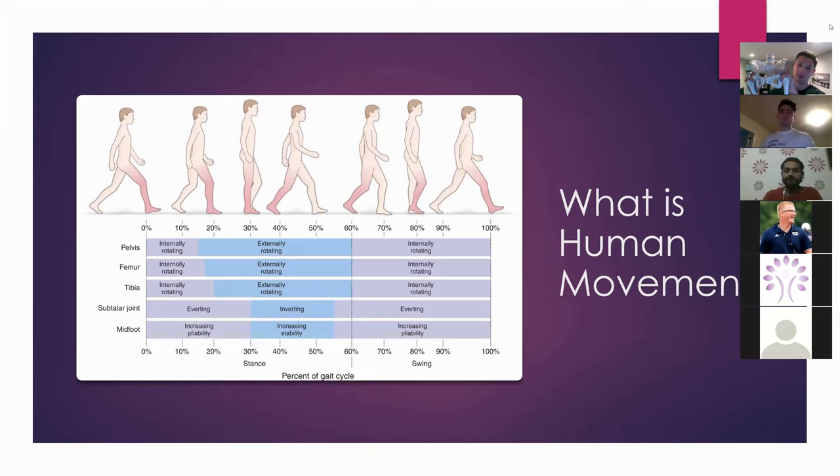My pelvis is going to alternate as I walk. If I take a step forward with my left leg, then my right leg is going to be in more internal rotation. If I take a step forward with my right leg, it switches — the right side goes into more external rotation, left side goes into more internal rotation.